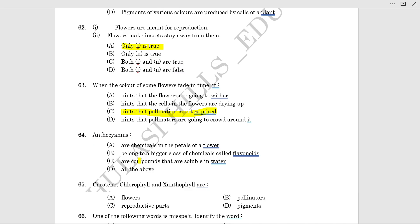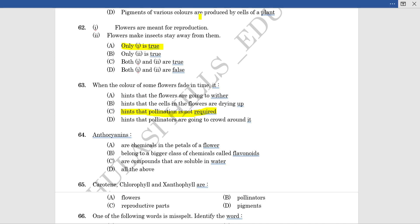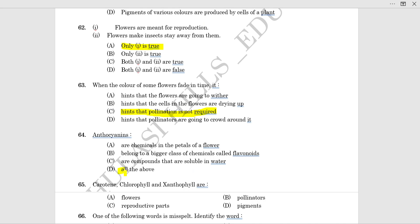Anthocyanin, a chemical in the petal of a flower, belongs to a bigger class of chemicals called flavonoids, which are components that are soluble in water. This option 3 is correct, so 'all of the above' is correct.